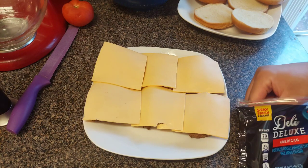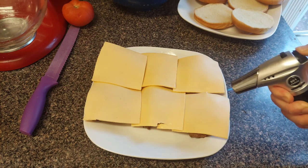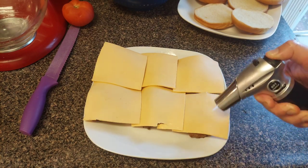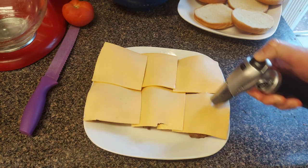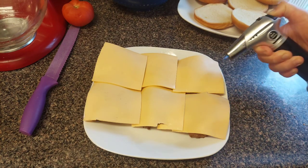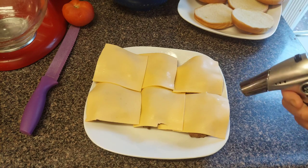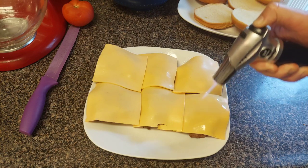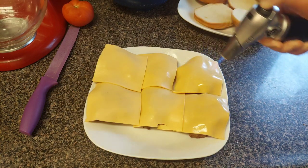Next thing we're going to do is melt the cheese. Got a little blowtorch for that. Let me turn that up some. The cheese should get nice and melty soon. I know a lot of people like their cheese nice and melted on their cheeseburger.